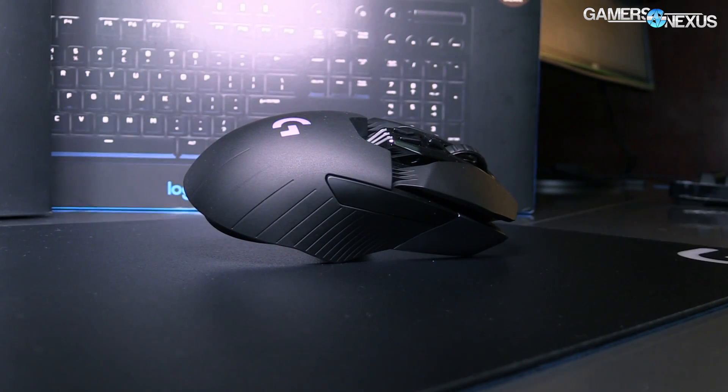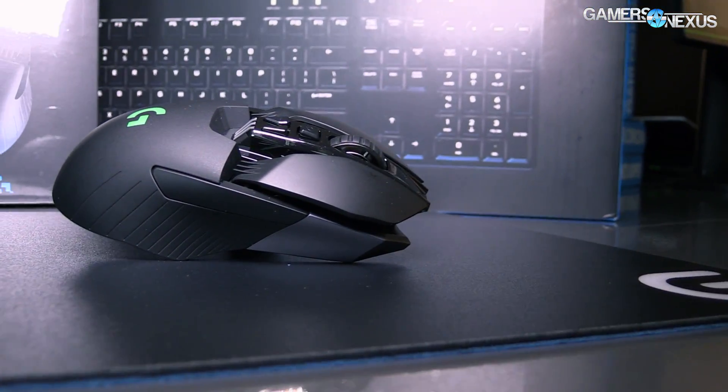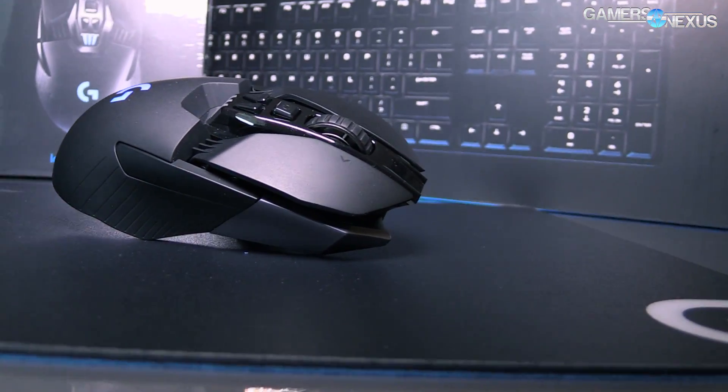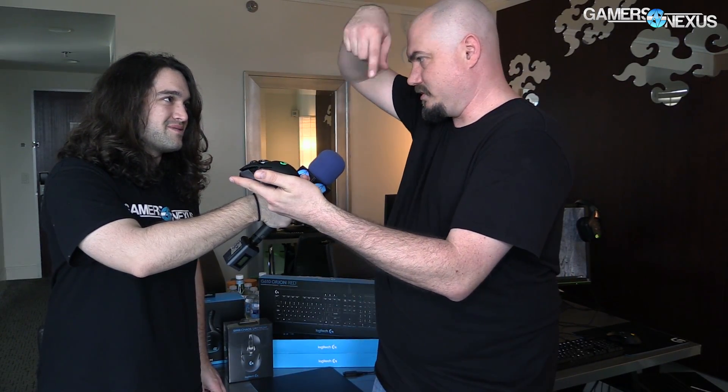With testing — for radio frequency tests or wireless testing — this is something we talked about pre-interview that I think people would be interested in hearing. What do you do on the testing side to bombard this thing with different signals and create impedance? We've got a full RF anechoic chamber in our laboratory in Switzerland. It's about $600,000 worth of equipment in total. We use that to put the mouse in a totally RF-neutral environment and spin it around on a giant turntable.